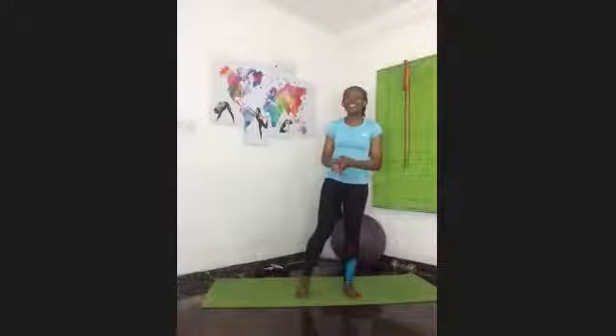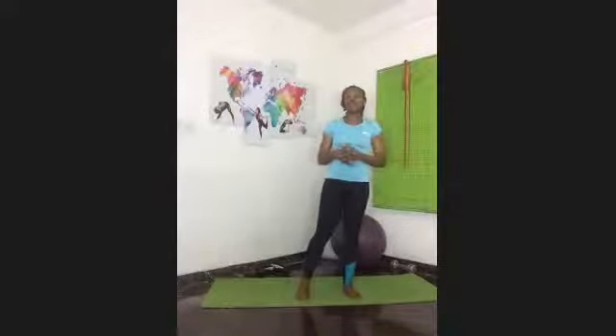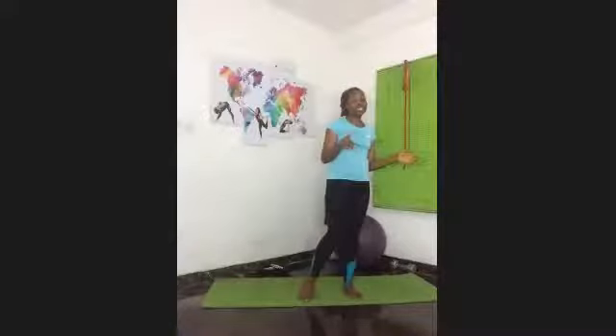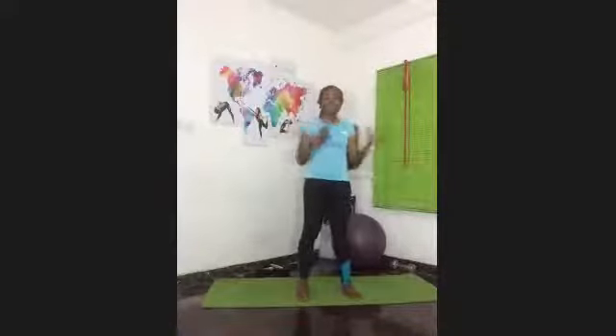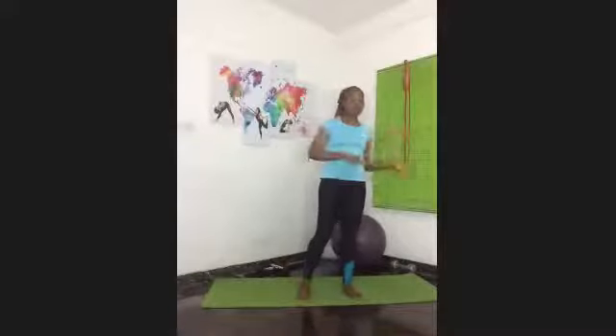Welcome to yet another flat belly workout. Today we're going a bit slow. Today's workout we'll be doing it in sets of 10s and 20s — single leg on each side for the 20s and 10s together. We're going to start with a warm-up first and then float right into it.